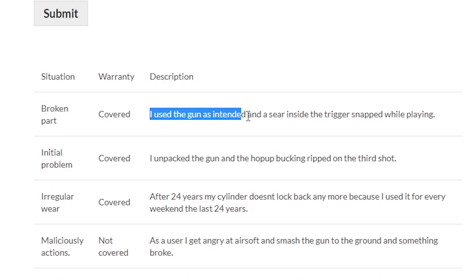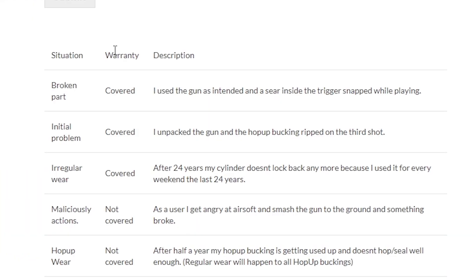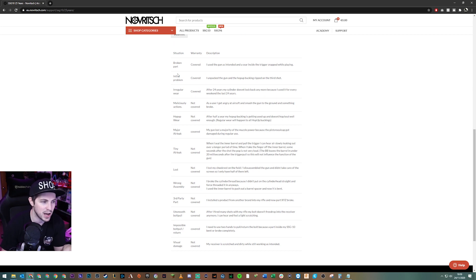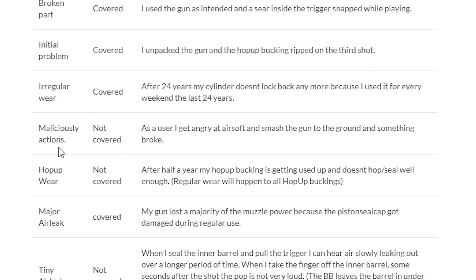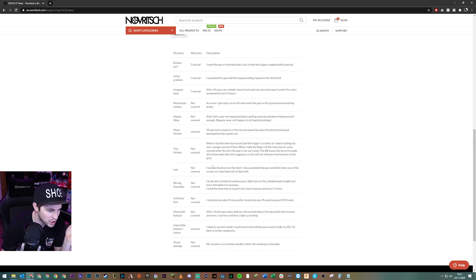At the bottom of the page there's a section which explains how different parts can break, and there are two relevant situations here. The first is a broken part — covered. The example is: I used the gun as intended and a sear inside the trigger snapped while playing. He was using the gun and the safety catch broke somehow, so I feel like it's covered. Then there's also 'initial problem' — also covered — where someone unpacked the gun and the hop-up bucking ripped on the third shot. If you're using the gun on the first skirmish ever and it breaks, that's quite an initial problem. I'm a bit surprised they don't have accidental damage listed as a situation that's not covered. There's malicious actions — like you get angry and throw it on the floor — but no accidental damage. I feel like that would be in their best interests to add. Looking at this, I can't help but feel like there's no way his part wouldn't be covered.